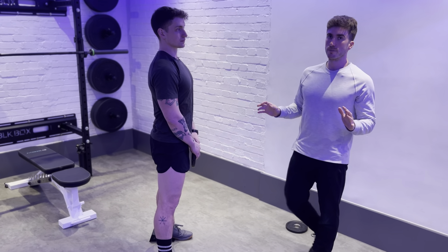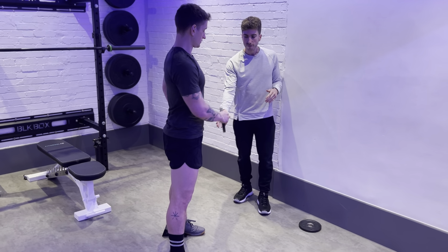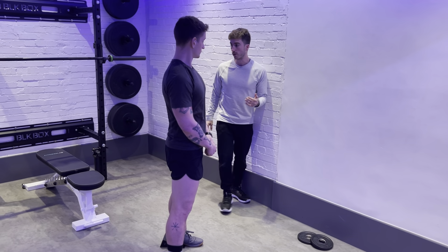Call this Level 1 - that's where you should start. You want to get to around being able to perfectly complete 20 reps for three to four sets. If that all goes well and you're happy with that, we can then move on to a goblet squat.